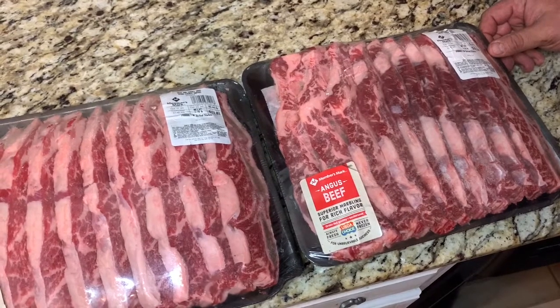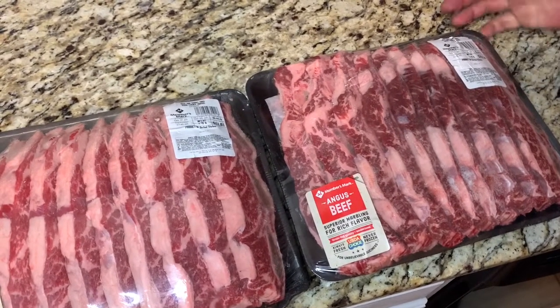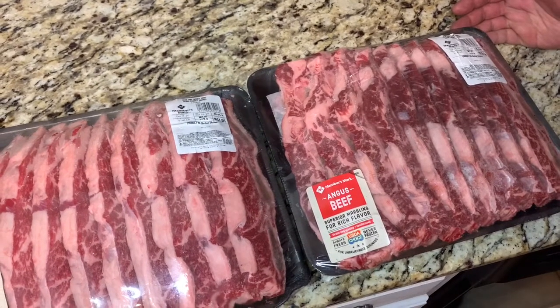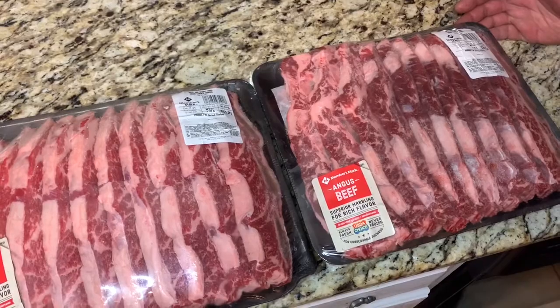We'll give them a good smoky taste. Amy's going to show you how to season them up and marinate them. We're going to marinate them, let them sit for about two days, and then throw them on the grill and show you that whole process.